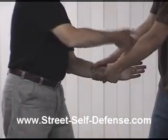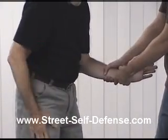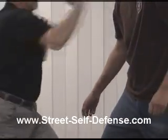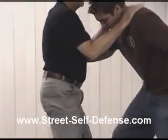So once again, Chris grabs. I reach in. Always the opposite leg — I step back. Same basic technique, same basic follow-through. And continue.